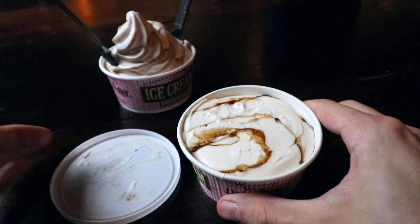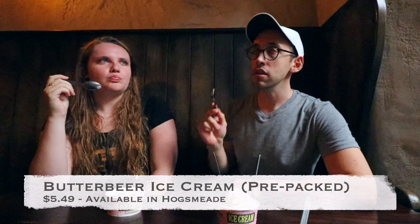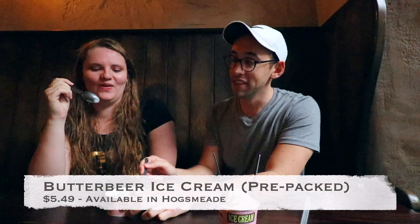Next up are the two ice cream options. You can get the soft-serve butterbeer and the prepackaged, which is more like a hard ice cream in butterbeer flavor. It's so good — very creamy, very rich, flavorful. It's more like a frozen whipped cream than a vanilla ice cream. All of these options are very, very sweet, so if you don't like sweet things, maybe share it with a friend.